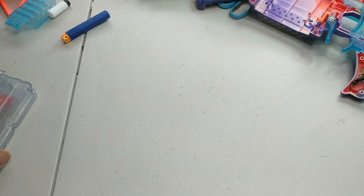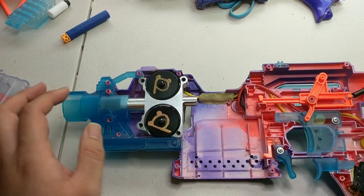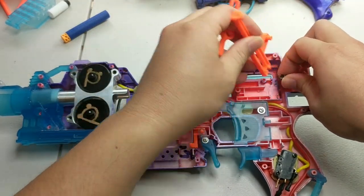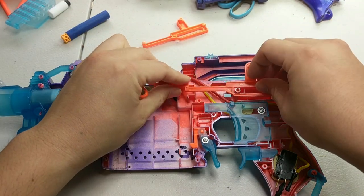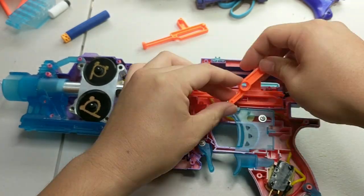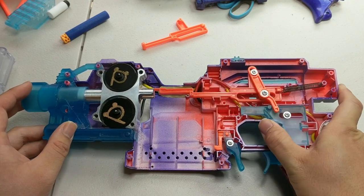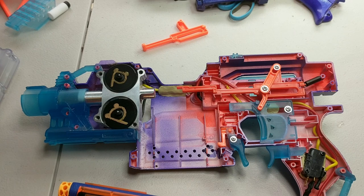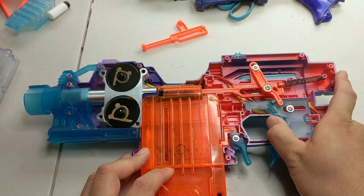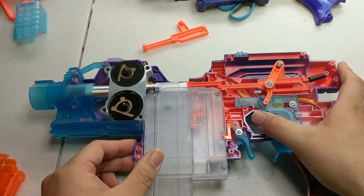In terms of installation it's very quite simple. I've got my Strife already opened up with the screws already taken out. We pop the cover off, get our pusher in, put our spring in, and that just goes on just like that. You can see this gives you the flexibility of using a full-length dart and also the flexibility of using a half-length dart.